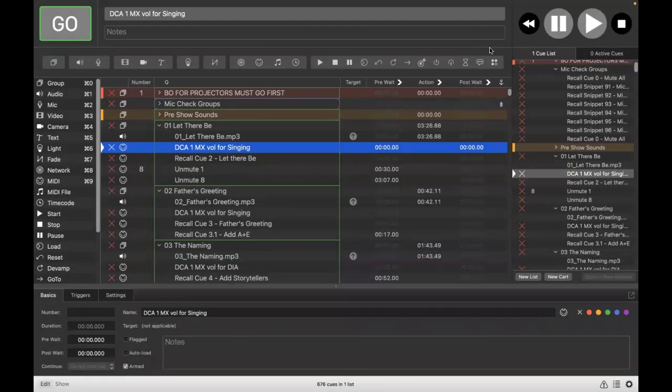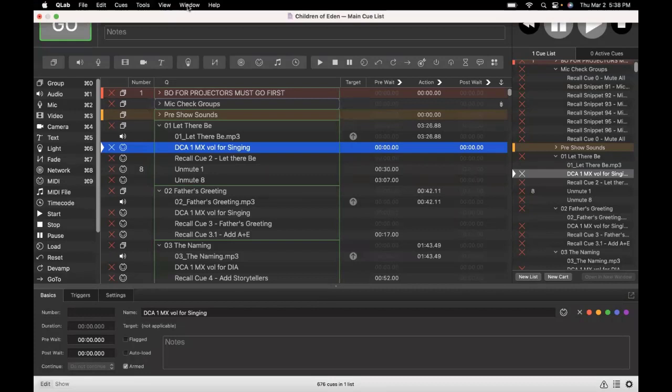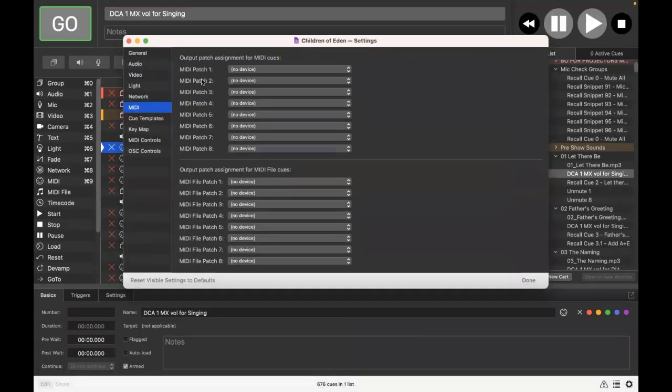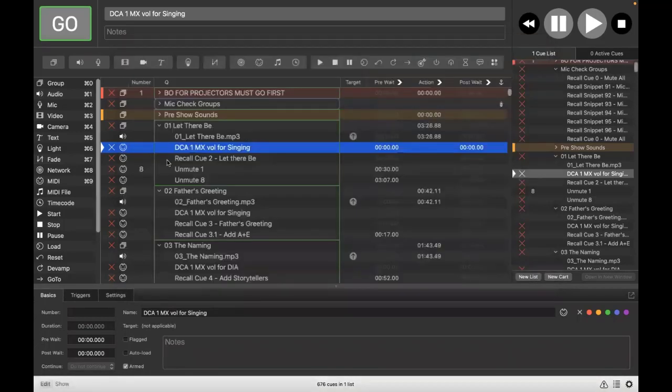Now let's complete the setup with MIDI transfer connections between QLab and the X32. In QLab, go to the Window menu and select Workspace Settings. You'll see different sections including Audio and MIDI. In the MIDI section, the output patch assignments for MIDI cues are shown at the top — go ahead and select the X-USB MIDI port as patch one. Close this, then select a MIDI cue to look at its settings tab.